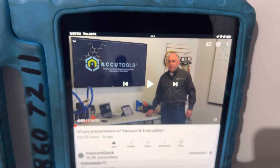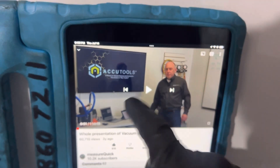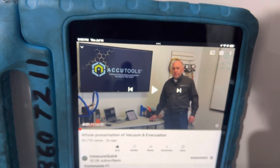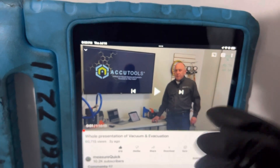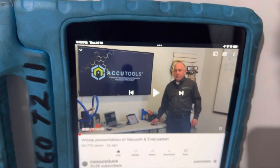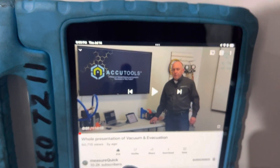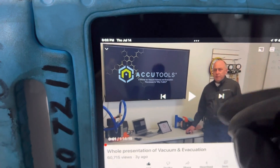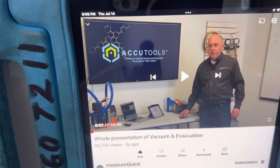I released one video yesterday. This is another video — this is Jim Bergman. You'll recognize him from the other videos from the other days. So this one is on his MeasureQuick site. This is the full presentation of his vacuum demonstration. It's one hour and 14 minutes long.